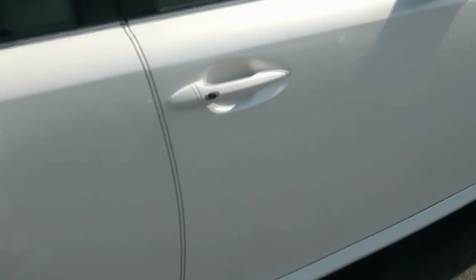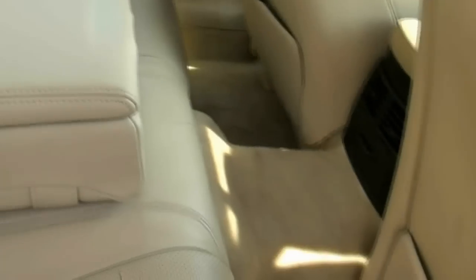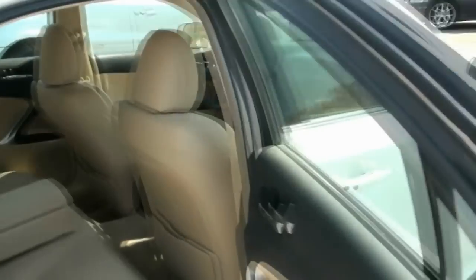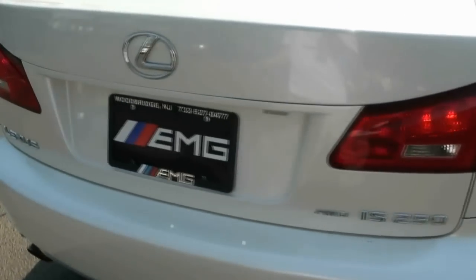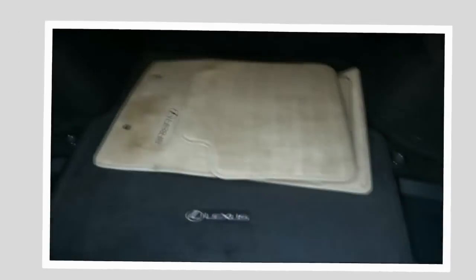This car does feature keyless entry. As you walk up to the car, all you have to do is press the black button as long as the key is in your pocket. Look at the bolstering on those seats — the seats definitely do hold you in. Inside, you do have those Lexus mats, with a carpeted Lexus mat over the other mat. You also have all your tools down there, two side pockets for storage, and you do have a ski pass.